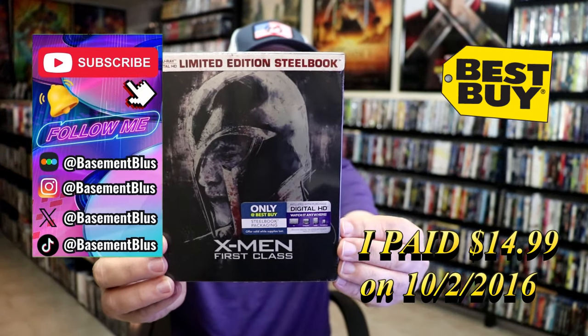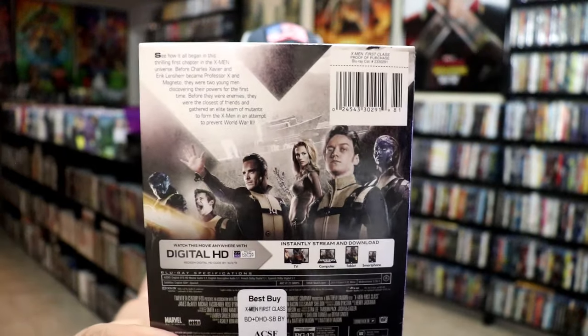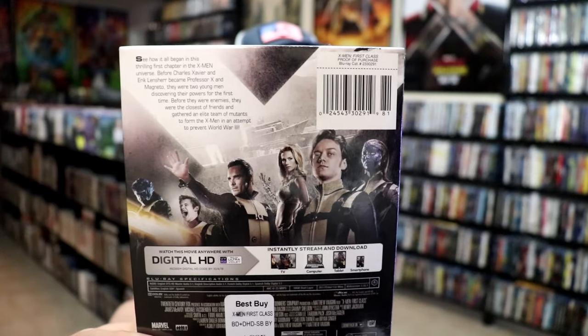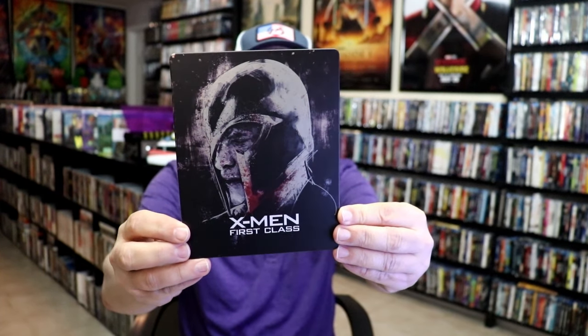Here's the front and here's the back. If you'd like to read up on it, you can go ahead and pause and do so. I'm going to go ahead and remove this from the wrapper and we'll take a close look at this Steelbook. I've got the wrapper off and the J-Card removed. Here's the front of the Steelbook. It is a matte finish.